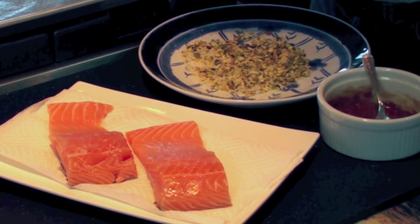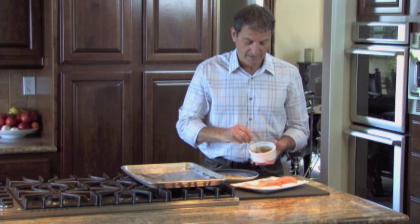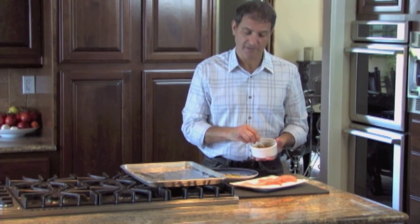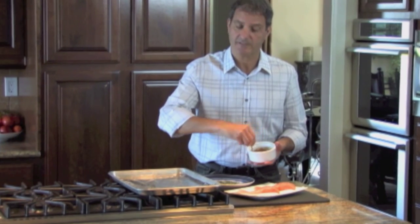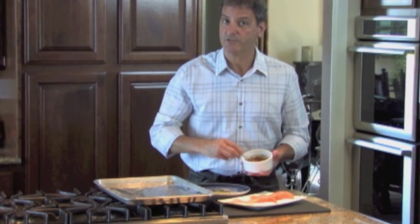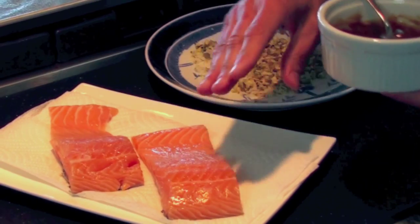I've prepared a piece of aluminum foil sprayed with cooking spray. Here I have a mixture of pomegranate molasses, tahini, brown sugar, salt, black pepper, and white pepper. All the measurements are on my website, and to thin it down a little, there's also some freshly squeezed lime juice.